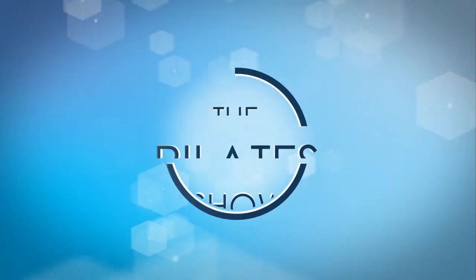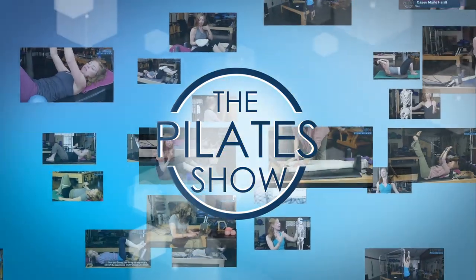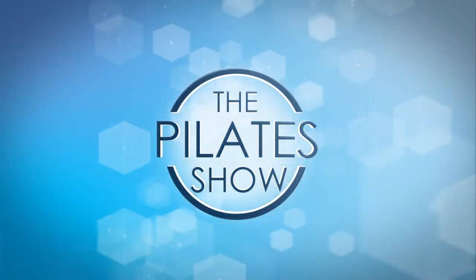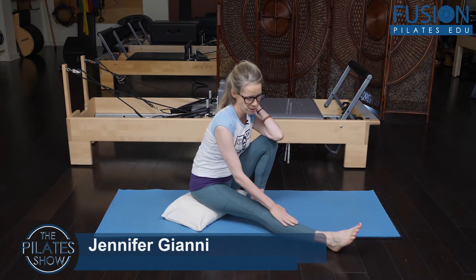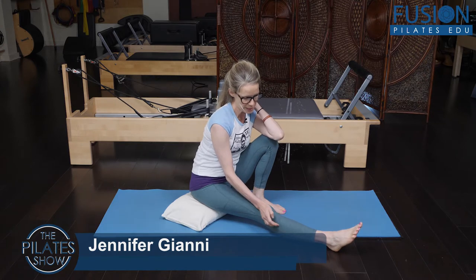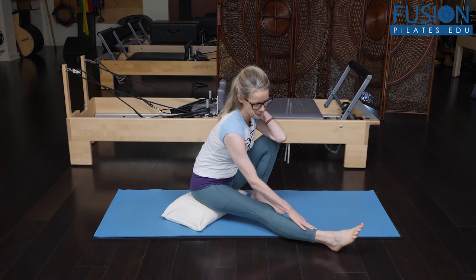Welcome to the Pilates show, where we explore Pilates tips and techniques to help deepen the skill level of the movement educator while having fun. I'm Jen Gianni, and today we're going to be talking about the rotations that happen in our lower leg between our fibula on the outside of our lower leg and our tibia bone.